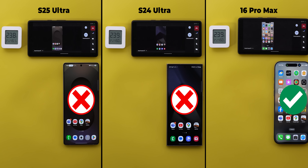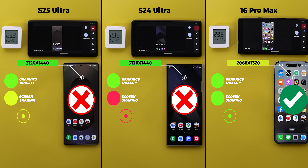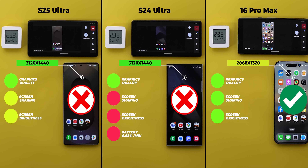Now let's compare the numbers. Right off the bat, the 16 Pro Max is the only winner, but let's go through the details. Graphics quality was identical on all three, though Samsung phones have higher screen resolutions. Screen sharing was best on the iPhone, followed by the S25 Ultra, with the S24 Ultra last. Brightness-wise, the S24 Ultra was always third, the S25 Ultra second, and the 16 Pro Max was the best by far. For battery consumption per minute: the S24 Ultra consumed 7% in 10 minutes 13 seconds — 0.68% per minute; the S25 Ultra consumed 13% in 24 minutes — 0.5% per minute; and the iPhone consumed 10% in 30 minutes — 0.33% per minute. On temperature, the 16 Pro Max was cooler at 44.9 degrees versus 46 for the S25 Ultra, even while maintaining the highest brightness, best screen sharing, and smoothest gameplay throughout.